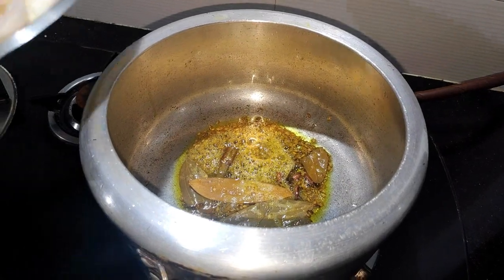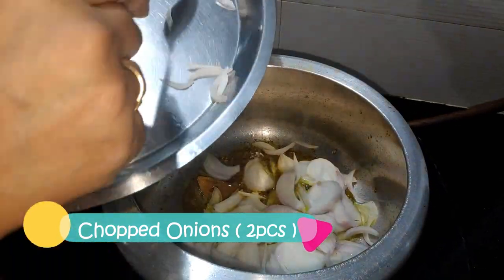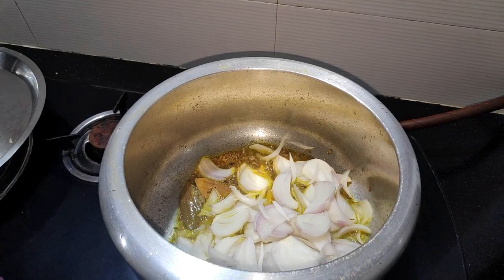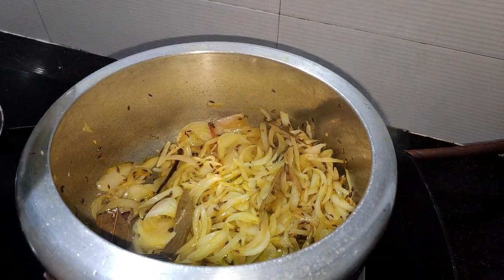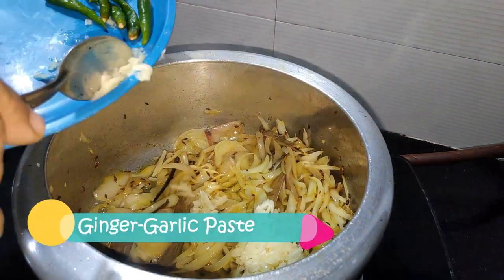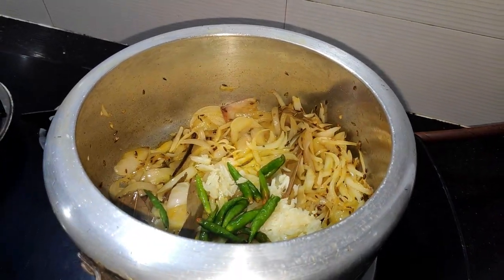Now we add two slices which we have cut. We can see that our slice is 80% soft. We add the paste into the slice and will cook it for 4-5 minutes. We will also add a few more minutes to this.